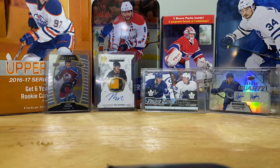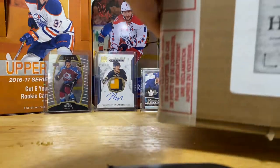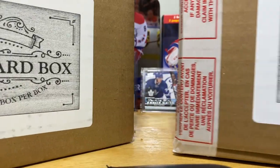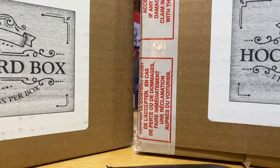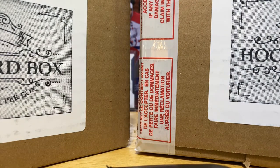My first football break is behind us. Now we have hockey and we're going to do something a little different today, something a little cooler. I bought two of these eBay special hockey card mystery boxes. I have no idea what is in them. They're like $60 each and they came from Canada.